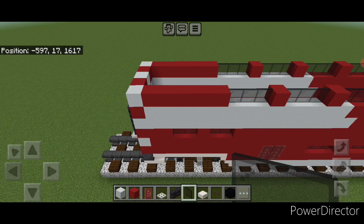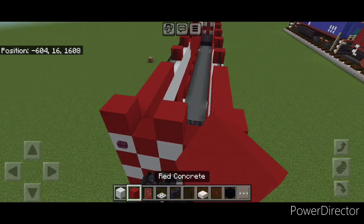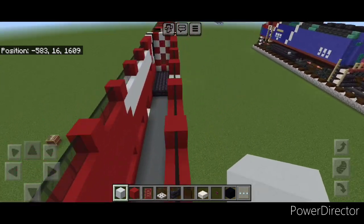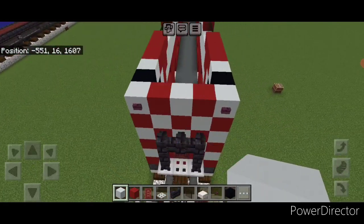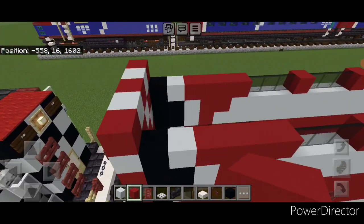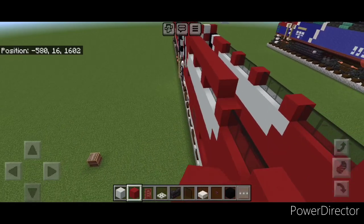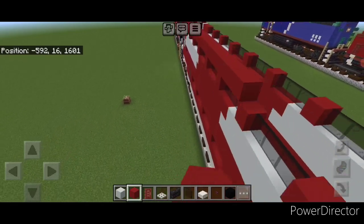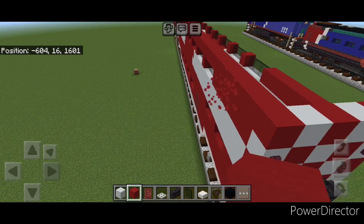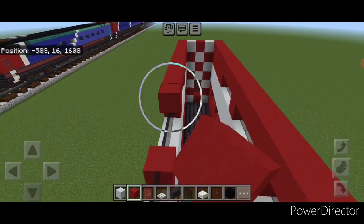This actually needs to raise up one more layer, so come on top of the end and continue this red and white checkerboard pattern up one more block. Same thing down here on this end — continue the checkerboard pattern up one more block. Then come all the way across this top outside edge with a full line of red concrete all the way down to the other end of the car. Repeat on this side and do a full line of red concrete all the way across the top edge of this side as well, going end to end.